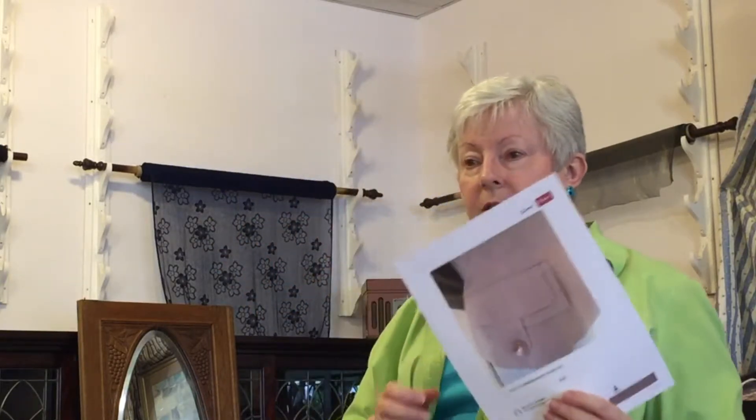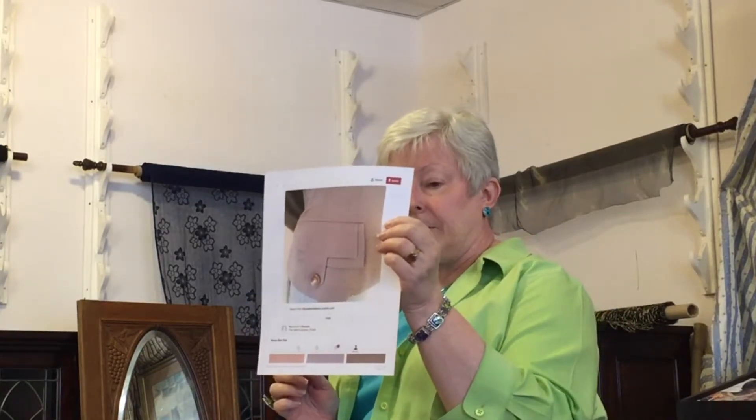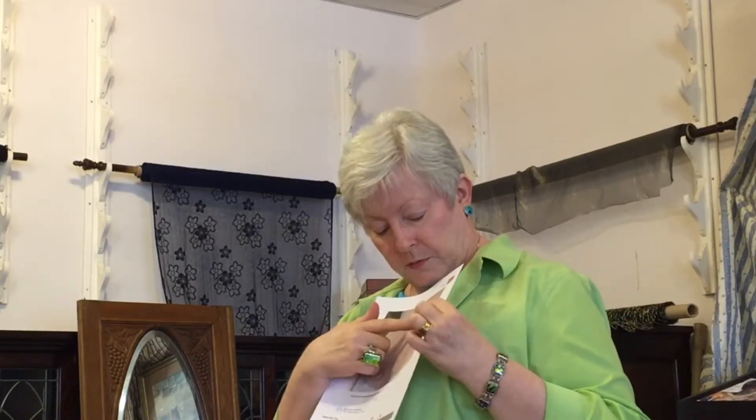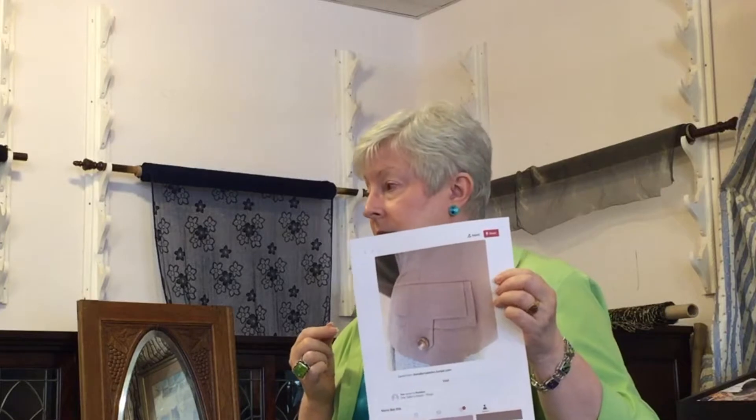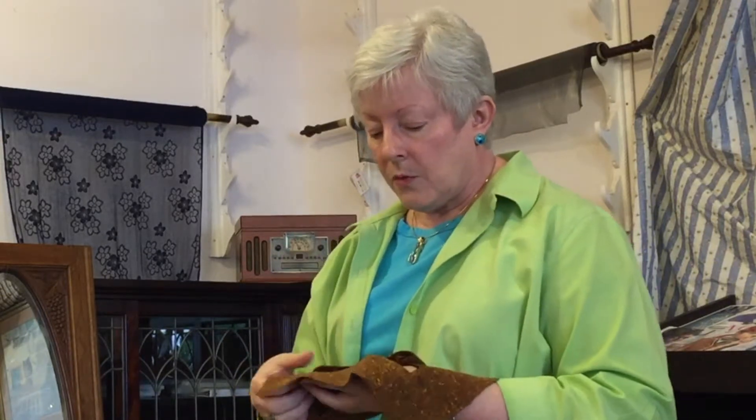This one I'm pretty sure is a flap pocket where the flap would be sewn on — it's not a true welt, but it could be a welt. It's like a double pocket flap. Anyway, I thought it was really attractive, but just from looking at the picture I'm pretty sure it's a flap rather than an actual welt.